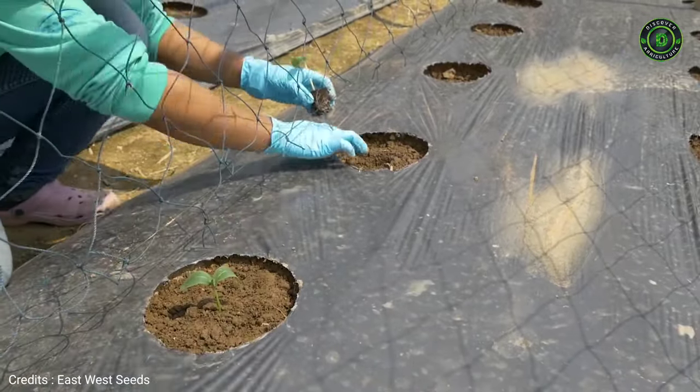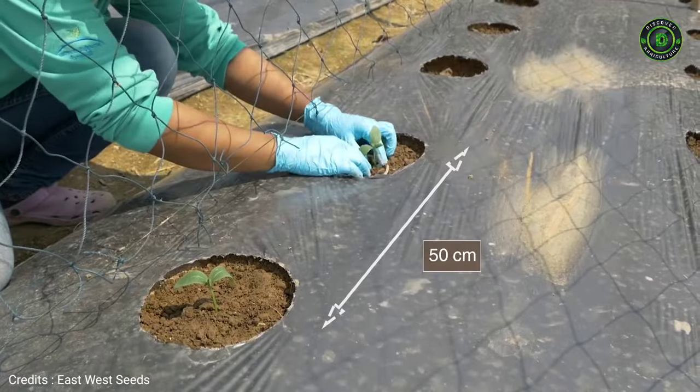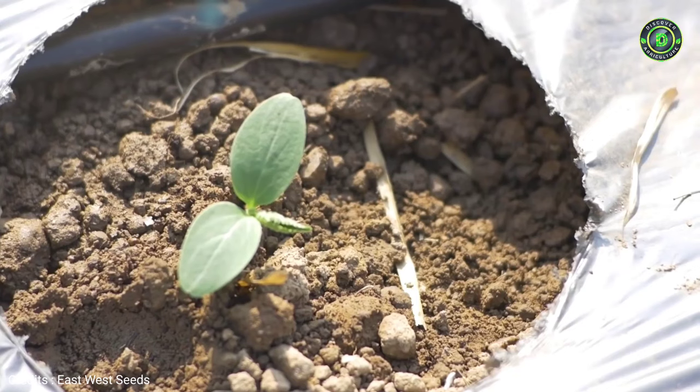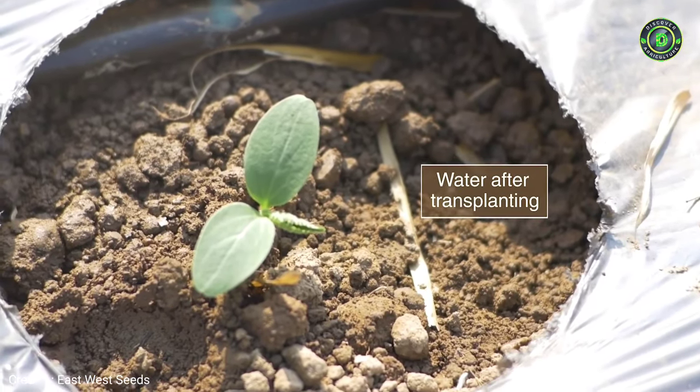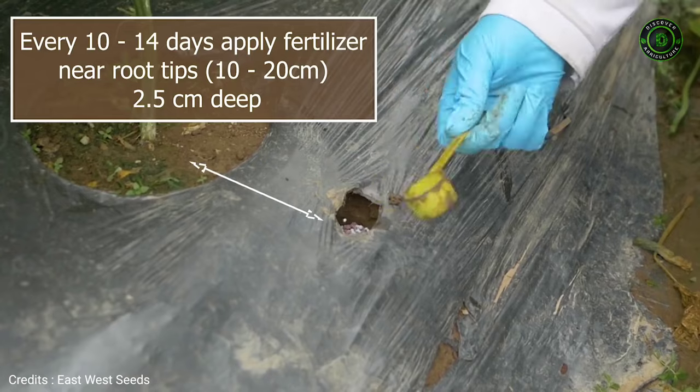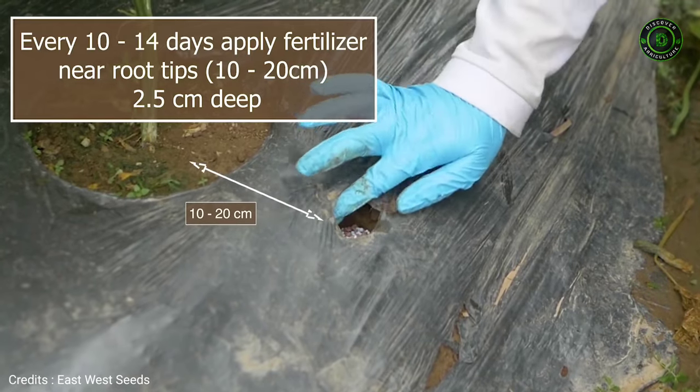Space the plants 50 cm apart in one or two rows per bed, depending on variety specifications. Water after transplanting.